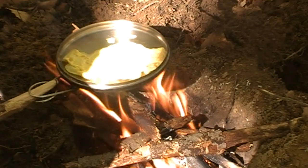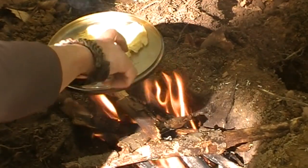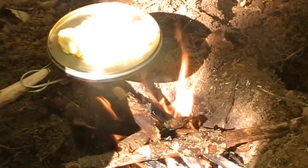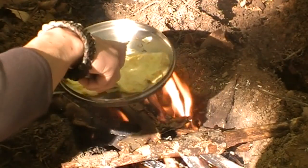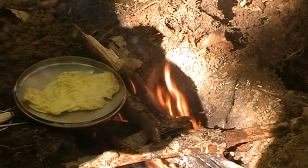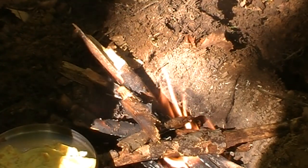Eggs are a very easy thing to cook over an open fire. Very easy to keep an eye on, very quick to make. And for a fried egg, we're just about done here. Good morning!